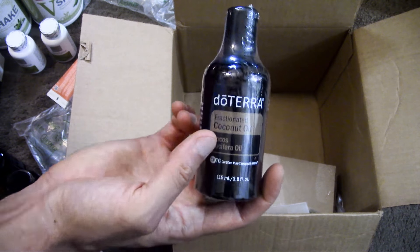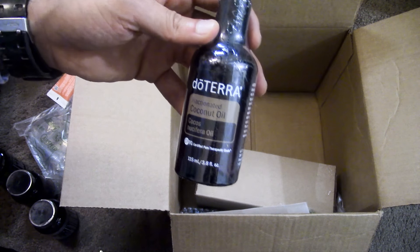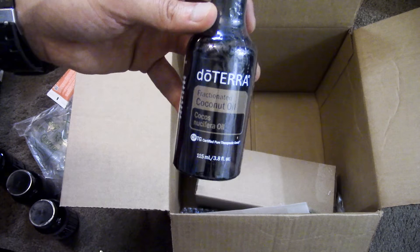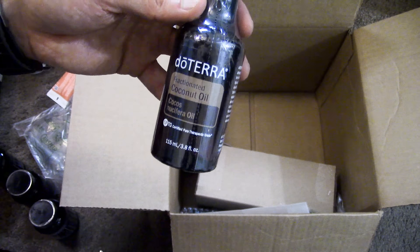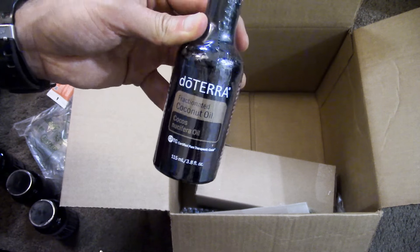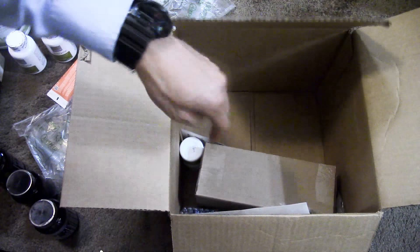Then I have the fractionated coconut oil, which is a carrier oil. This helps with covering larger surface areas of the body — after I shower, it's great. It's odorless and non-greasy. It also helps with the absorption of essential oils and reduces the chance of irritation. It comes in a really convenient little bottle that you can use for your essential oil applications.